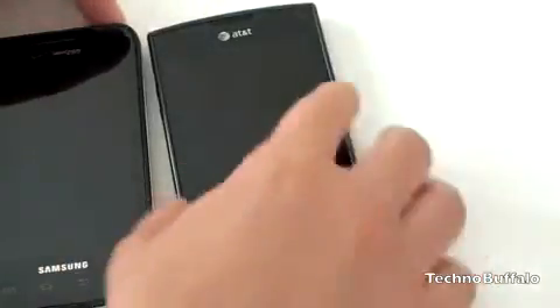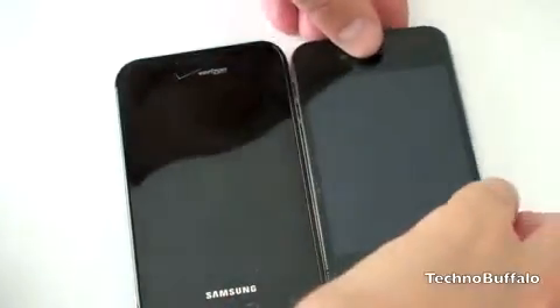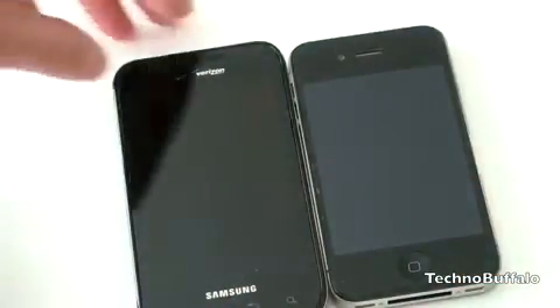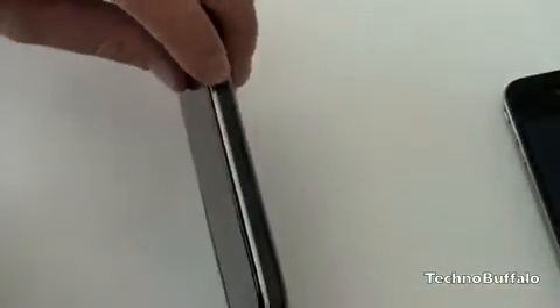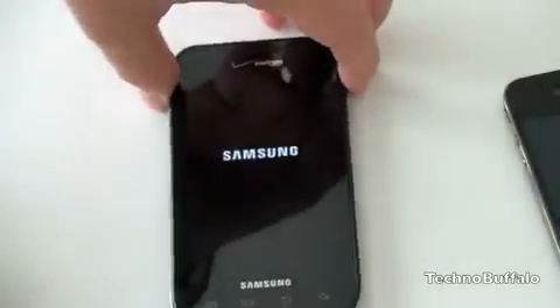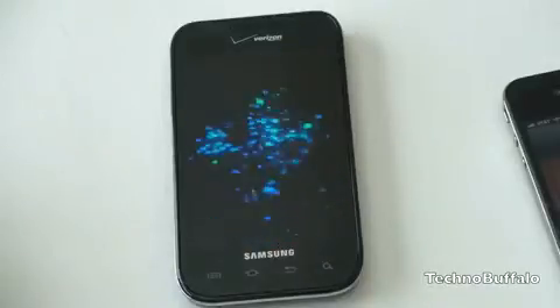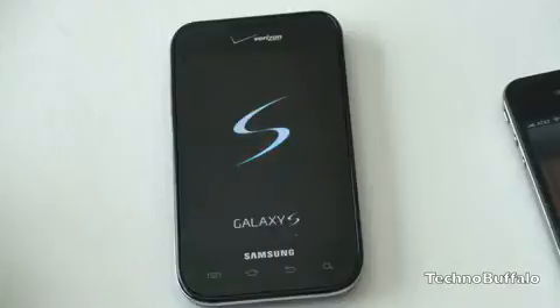So let's bring the Fascinate back. And here it is with the iPhone 4. You can see it definitely looks a bit larger in the screen department. Stack them up and it's very, very thin. Let's go ahead and boot this on for the first time. Stay tuned to the channel and Technobuffalo for all of your Galaxy S and Samsung Fascinate coverage. I've got to say Samsung is getting very gutsy with their naming schemes — the Captivate, the Epic, the Fascinate. They're really proud of their phones, evidently.